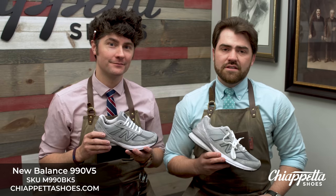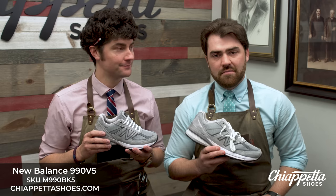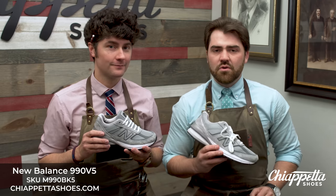New Balance, for more than 100 years, has worked to move the world around us, because New Balance believes in one simple truth — we are born to move.